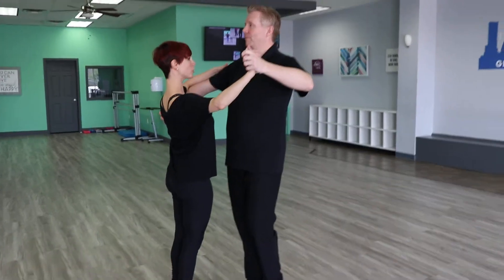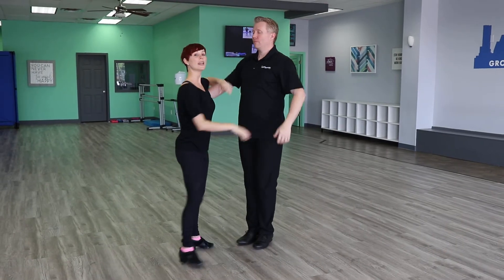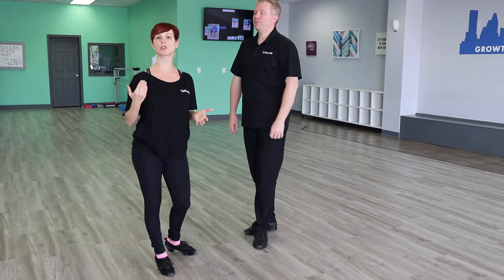The first thing we want to talk about is: what is a twinkle? A lot of people think that a twinkle just goes into promenade, but that's not the case. A twinkle is anytime you're changing your dance position — for example, going from closed position to promenade, or even closed position to outside partner, in the course of three steps.